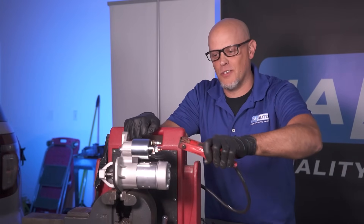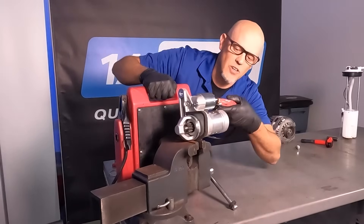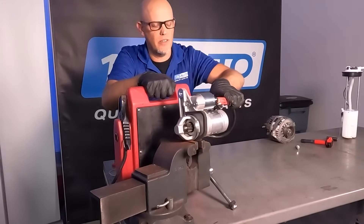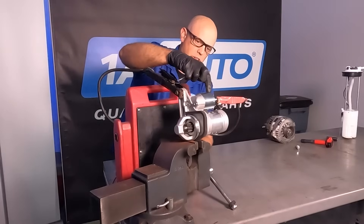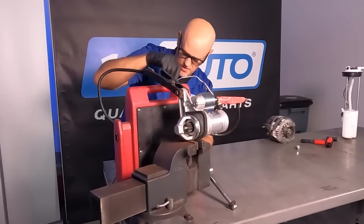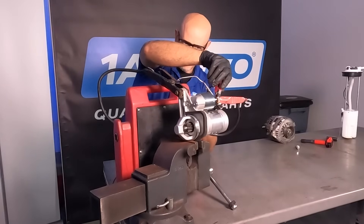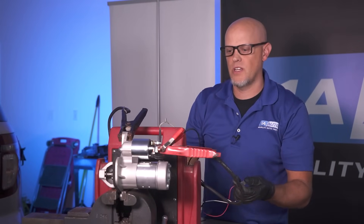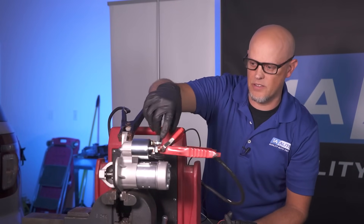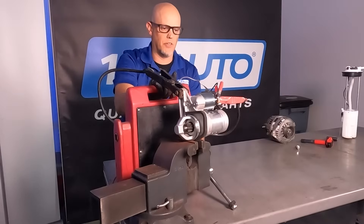We're going to do a little bench test to show you how this works. This represents the battery positive right there — make sure it's not touching anything else, just going on that one stud. The negative is going to the case. I have a switch here that's going to attach to battery positive. When I push on the switch, it's going to send battery positive down to that terminal and then the starter motor is going to engage. Here we go. You see how that works.